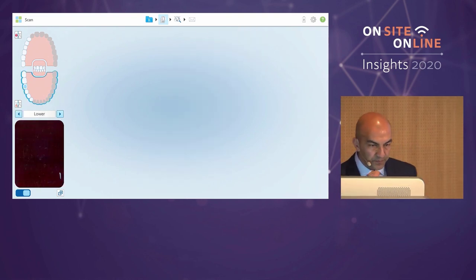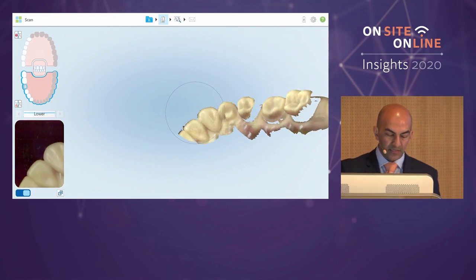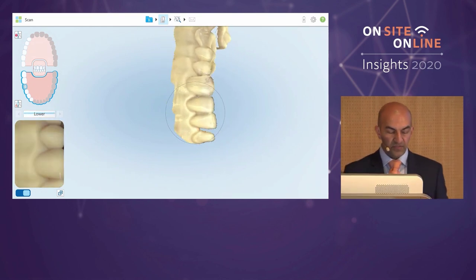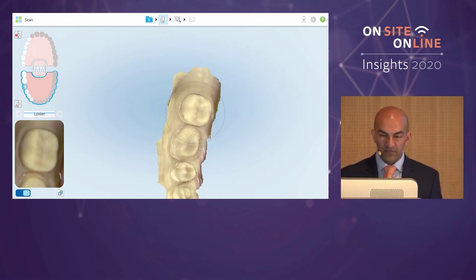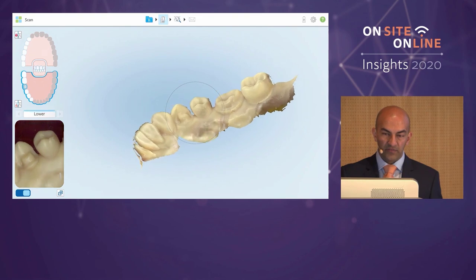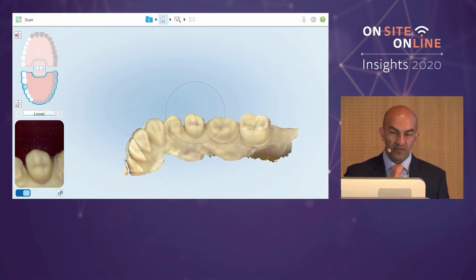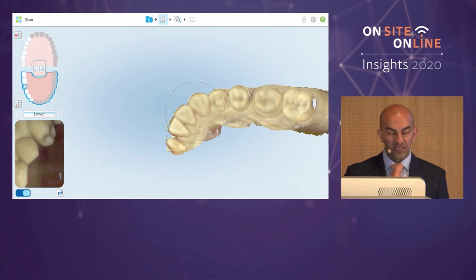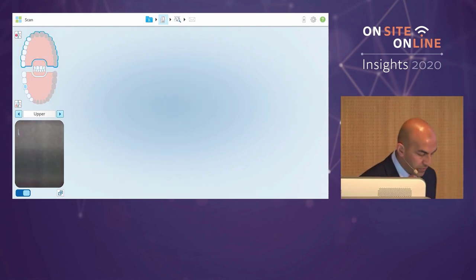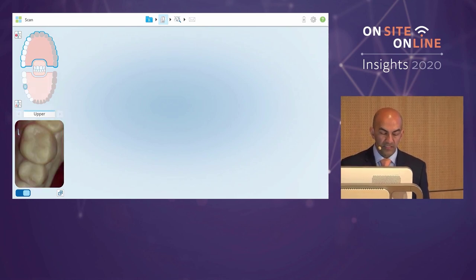I've used various scanners over the years and there is a specific scanning protocol with iTero as there is with others. The way I'm scanning is comfortable for me — you'll find what's comfortable for you. What's really important is not speed. Don't buy too much into what you see on social media; it's more about quality. As practitioners you'll use this data to create a restoration that you want to fit, so concentrate on quality more than speed.